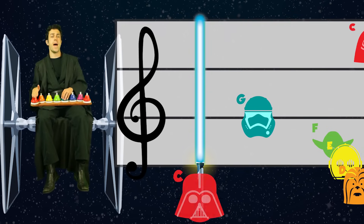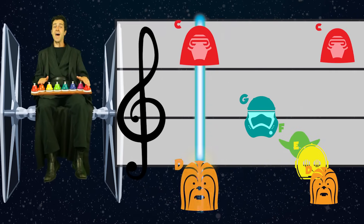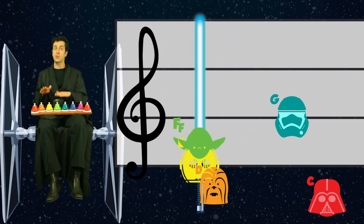Teal, red. Teal, green, yellow, orange, red. Teal, green, yellow, orange, red. Teal, green, yellow, green, orange.